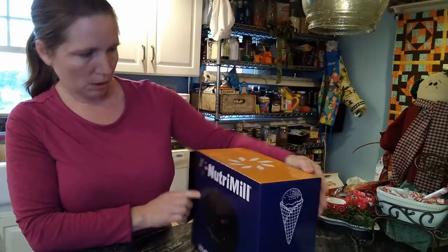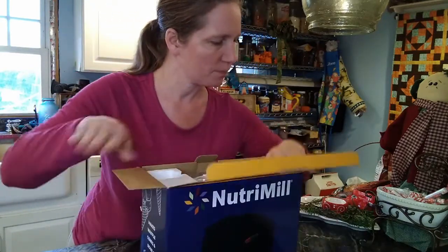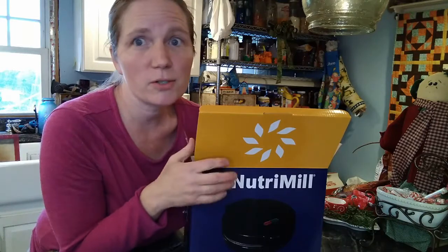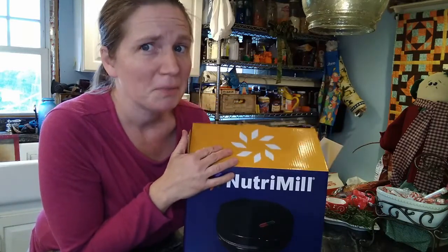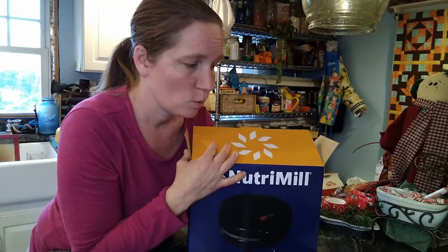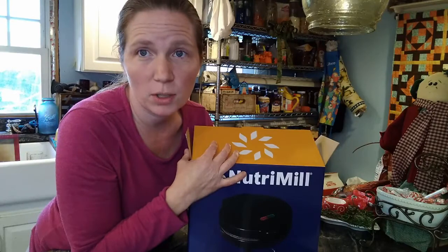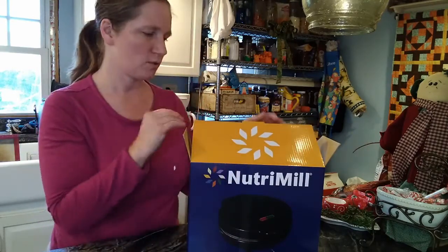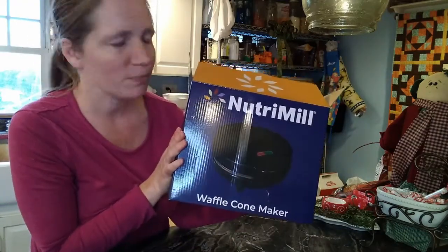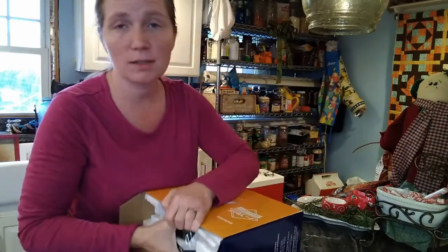I'm not really sure why I've got all kinds of stuff in here. I only ordered the Universal Mixer Plus with the ice cream maker, so I'm kind of interested — there are some other things in my box that I didn't order. Maybe it's free, or maybe it came as part of the package and I totally missed it, which is totally fine. There is a Nutramel waffle cone maker, which sounds super yummy. Maybe it's part of the ice cream kit.